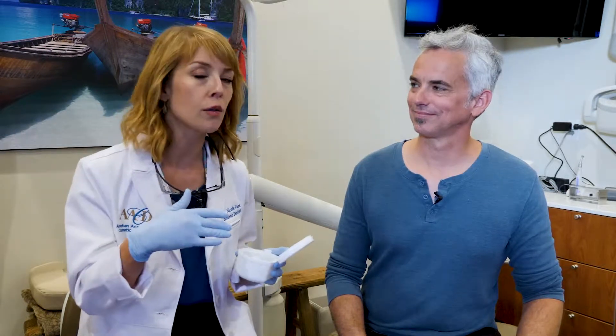Brian has obstructive sleep apnea, not central sleep apnea, which essentially means his tongue falls back and he gets what are called hypopneas — events where he stops breathing for brief periods of time. It may or may not be followed by a gasp. If you're sleeping with a partner, a lot of times they don't even notice; you still look like you're asleep. You're going from stage four to stage three sleep, meaning from restorative sleep to paralyzed sleep where your eyelids are closed but you're not in deep restorative sleep, so you won't wake up feeling rested.